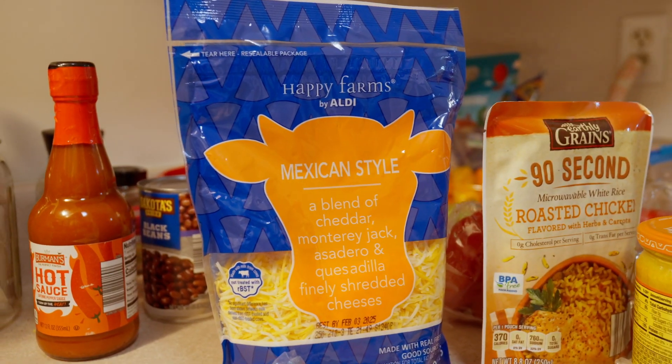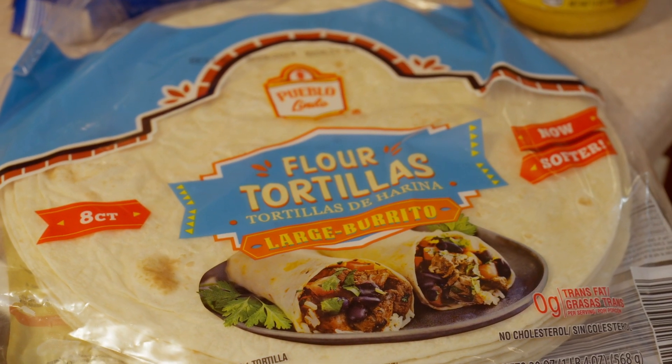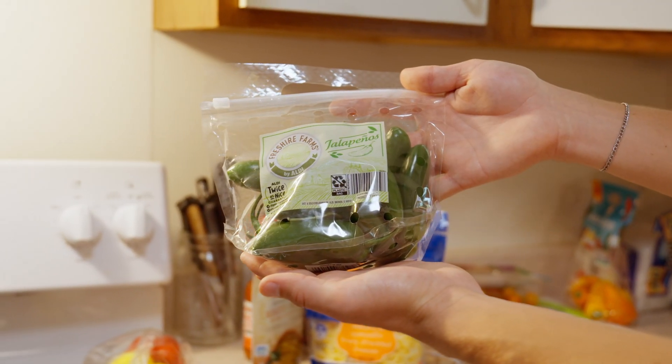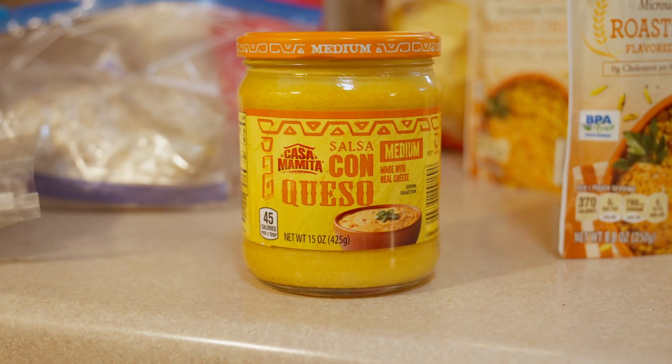I'm going to show you what ingredients we're going to use to cook tonight. First we have our cheese — Mexican style is the best. Some flour tortillas, of course. Our rice, which was picked up by Cal. Jalapeños, of course — the spicier the better. Some colored bell peppers, and some queso to top it off.